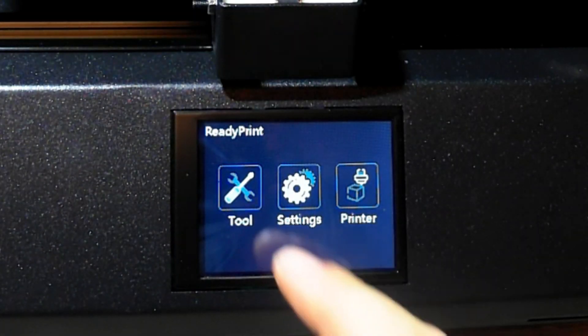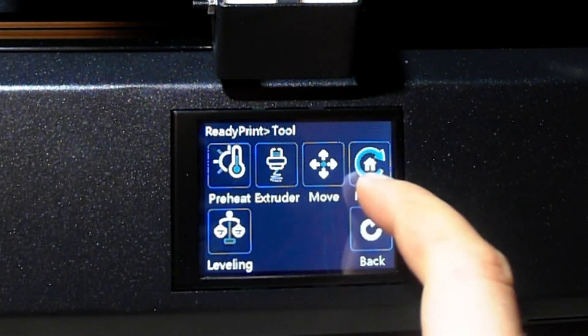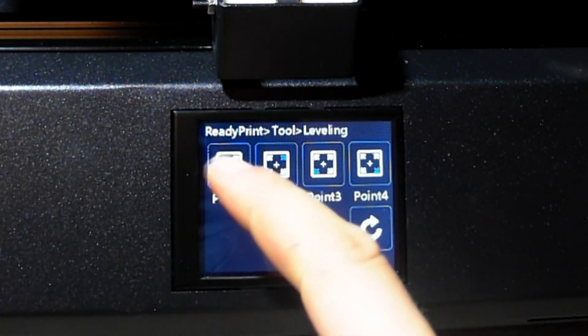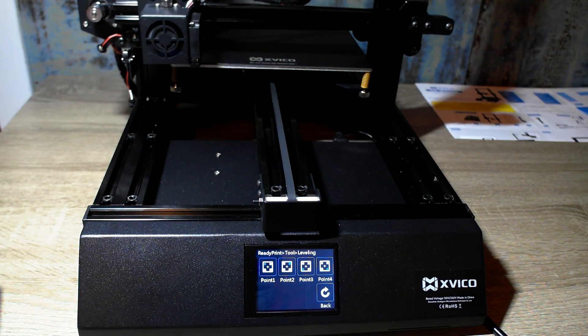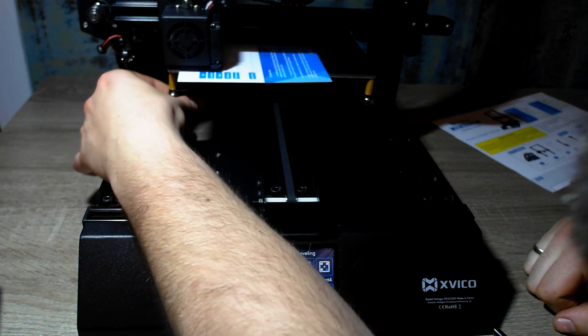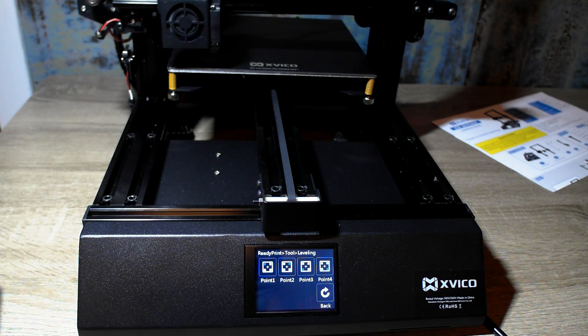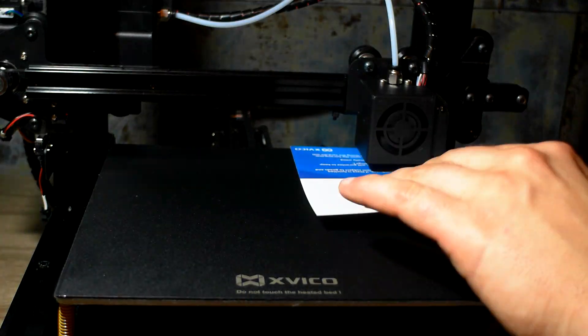Before we print, we have to level our printer. We can do this by choosing the leveling assistant and putting a piece of paper between the heat pad and nozzle. Move the paper back and forth while adjusting the distance with the heat pad screws until you feel small friction. We have to repeat this step on every corner of the heat pad.